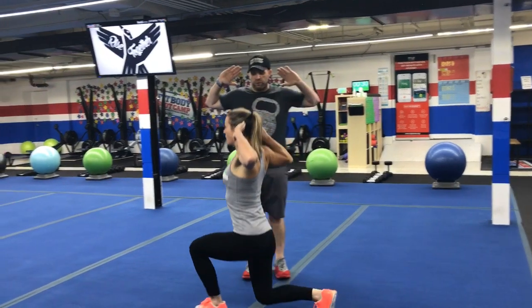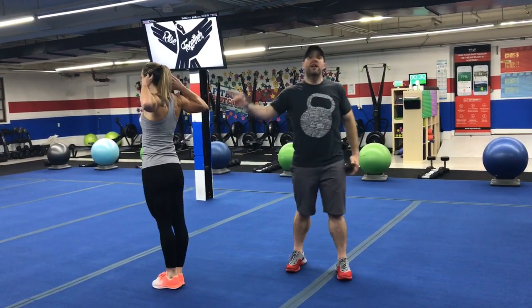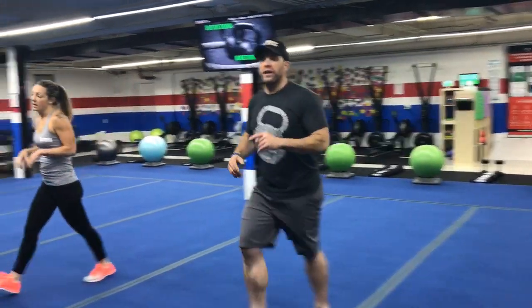Or if this is hard on your shoulders, you can do prisoner lunges down and back. Hands behind the head, squeeze those shoulder blades, take that deep breath in on the way down, and just lunge to halfway down the floor and then lunge halfway back. That's station number one.